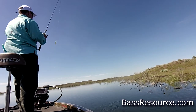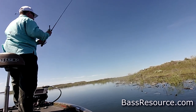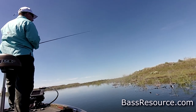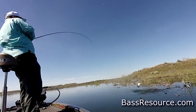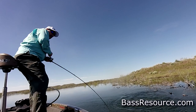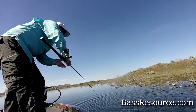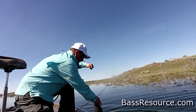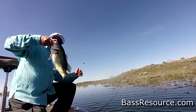I have several rods just dedicated for worm fishing — that's how good it is. Pair it up with a reel with a lower gear ratio, like a 6.3:1 or 6.2:1. And then I use Seaguar Invisix fluorocarbon at 15-pound. I don't use braid and I'm not using any leader. Fluorocarbon line is much more versatile — you can throw it pretty much anywhere without any problem.